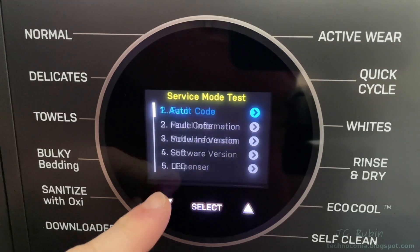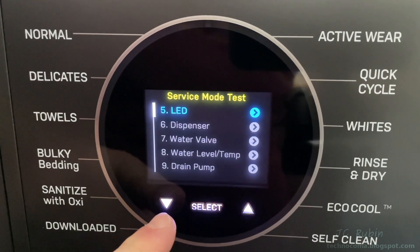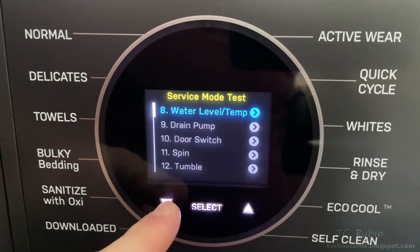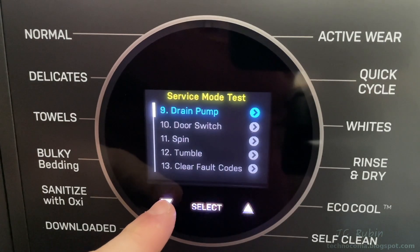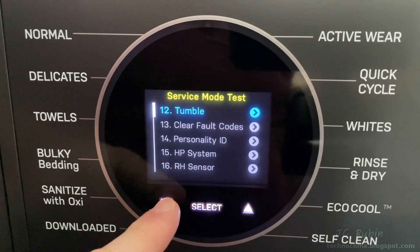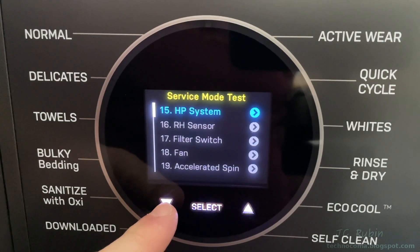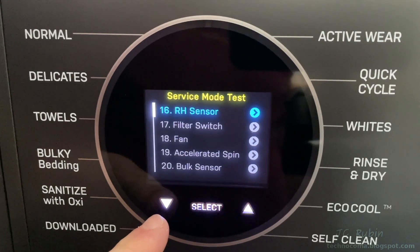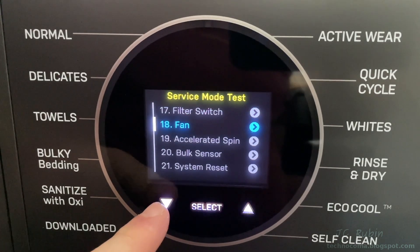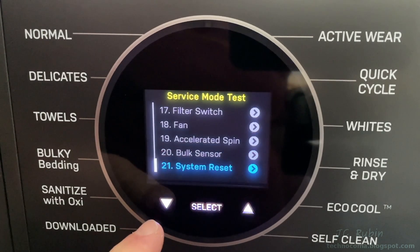The 21 menu options are: auto (all tests), fault codes, model information, software version, LED lamp test, dispenser test, water valve test, water level and temperature test, drain pump test, door switch test, spin cycle test, tumble test, the ability to clear fault codes or change the personality ID, heat pump system test, relative humidity sensor, filter switch test, internal fan test, accelerated high-speed spin test, bulk sensor test, and a complete system reset.